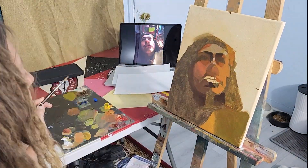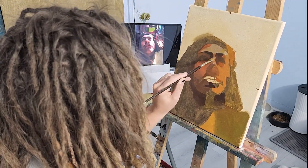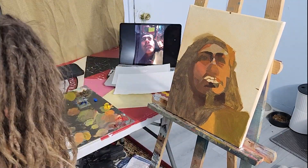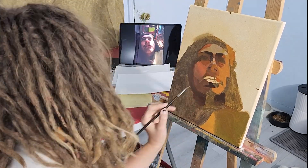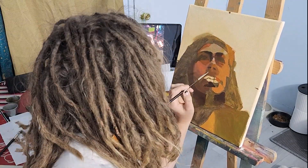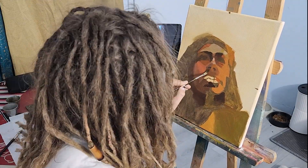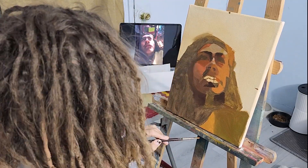I noticed the nose was way too low, so I just wiped it off — it was still wet because I'm working with oil. I moved it up, put in some eye bags, re-sculpted the bridge of the nose and the septum area, and re-put those nostrils in. Now I'm spending more time to get it right since I know I have the placement correct. I really want to get the shape of the nose down.